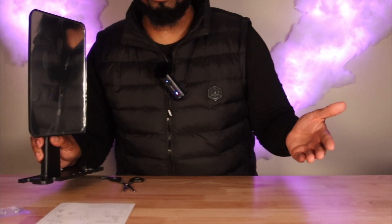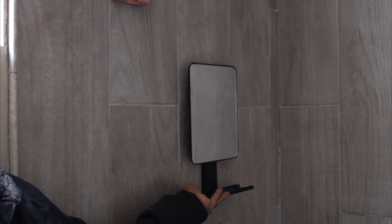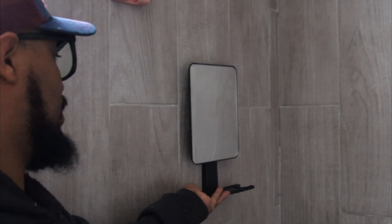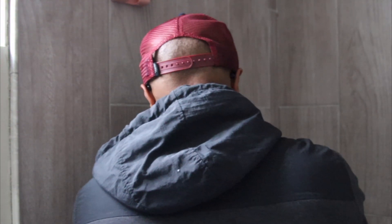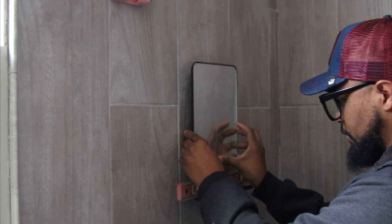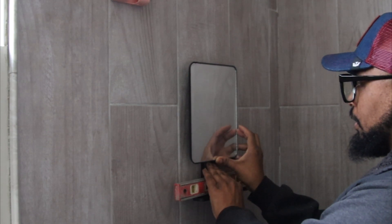I'm ready to install the mirror. I told my wife to come here so she can pick the height she wants for the mirror. We have our level, because you definitely want to use a level — you want to make sure you're not crooked. Just making sure everything lines up.